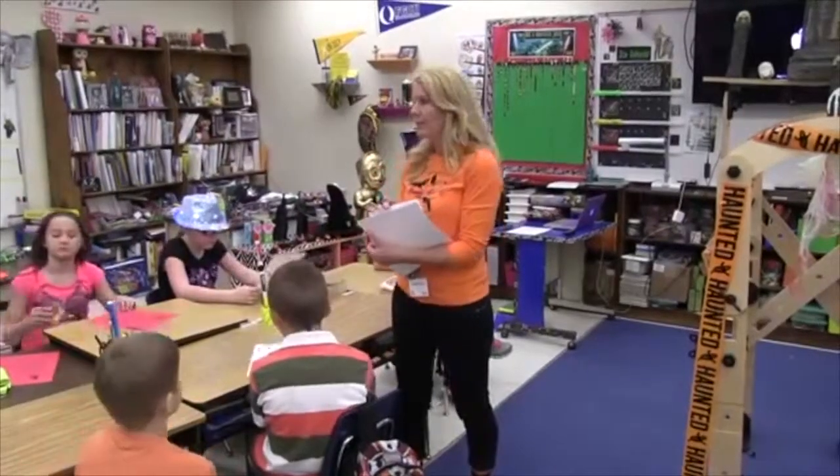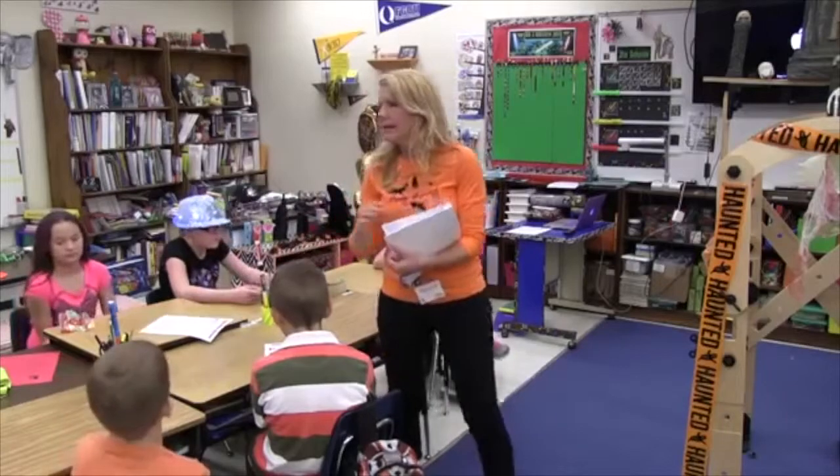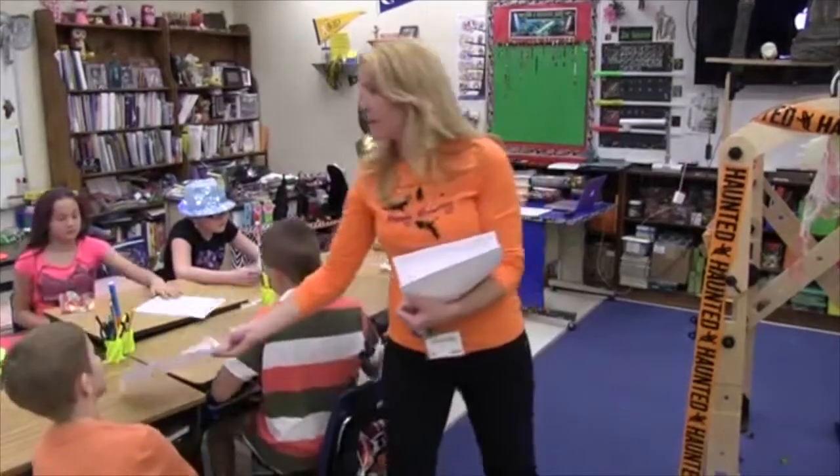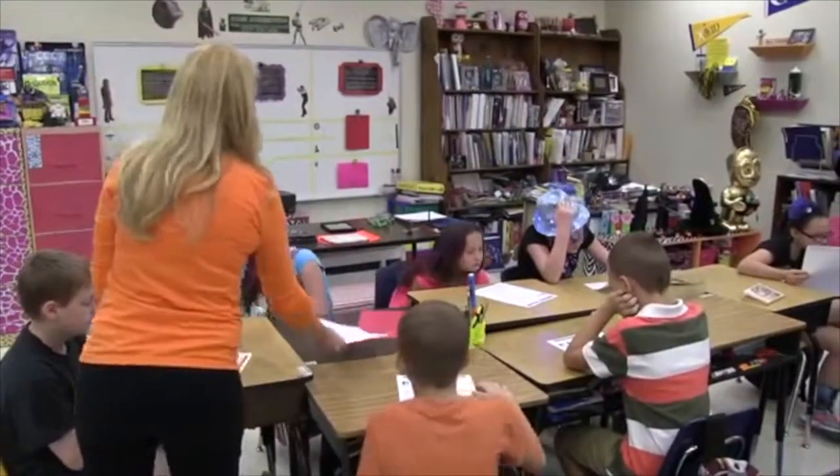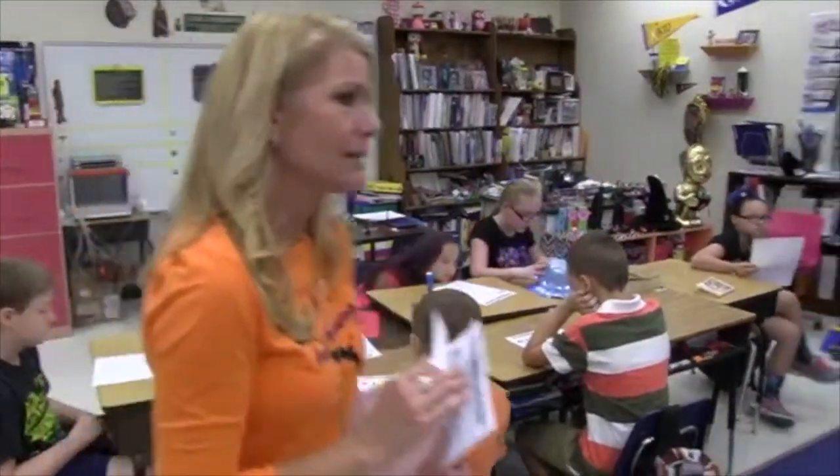For math today we're going to be focusing on a couple of standards. One of them is a fifth grade standard which has to do with decimals. So we're going to be finishing division, then moving into decimals — adding, subtracting, multiplying, and dividing decimals through the hundredths.